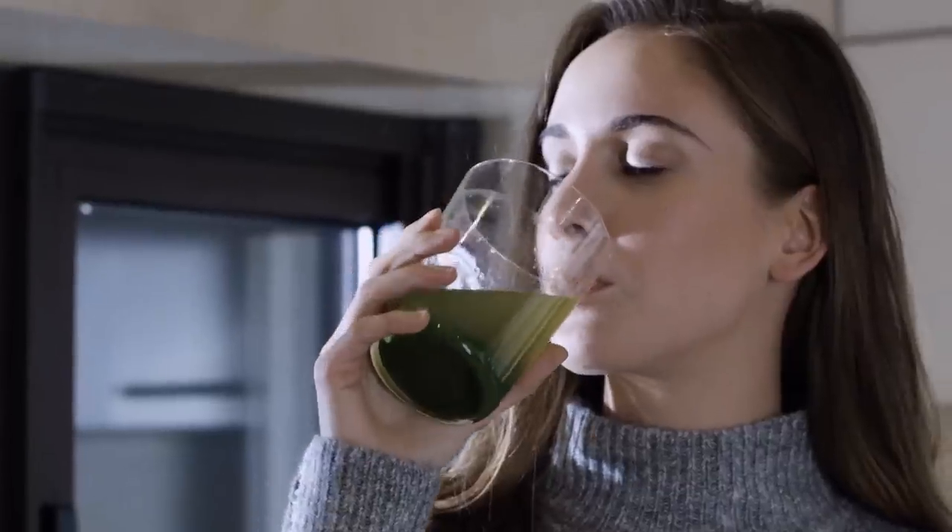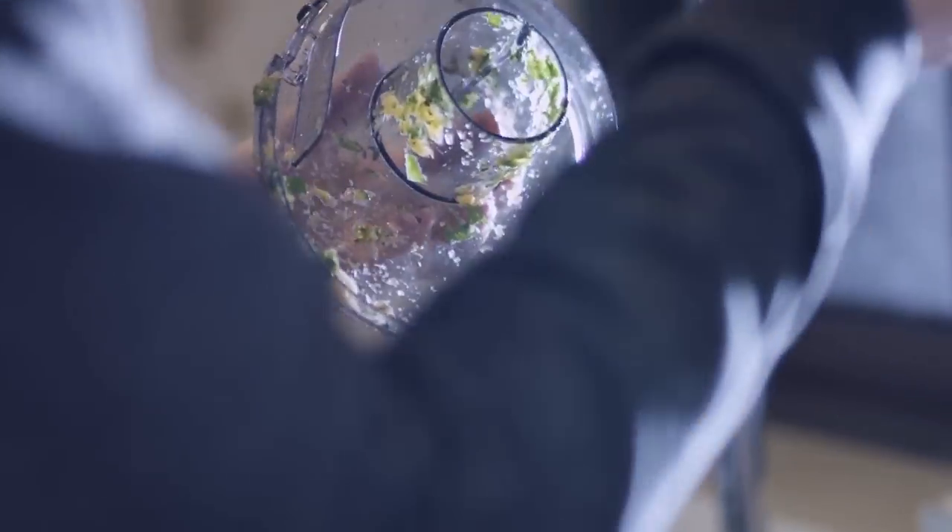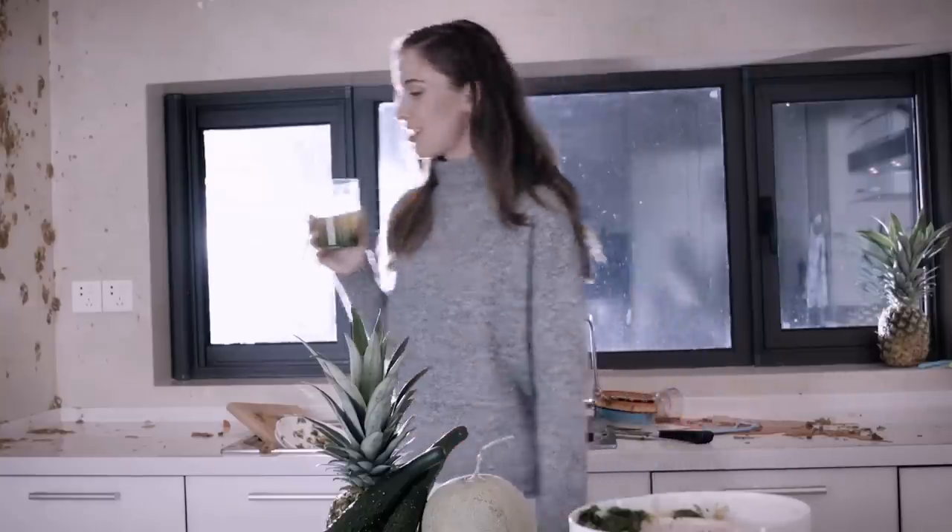Juicing is one of the simplest and most effective forms of healthy living. Yet the problem with home juicing is that it's way too much work. All those cumbersome parts, the weird angles that seem intentionally designed to outsmart your sponge. So much effort every time, for it seems to be so little reward.